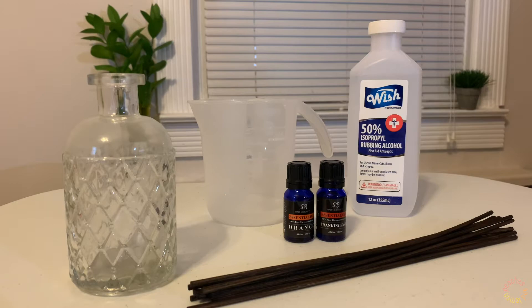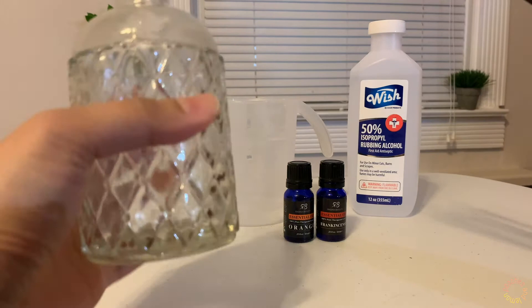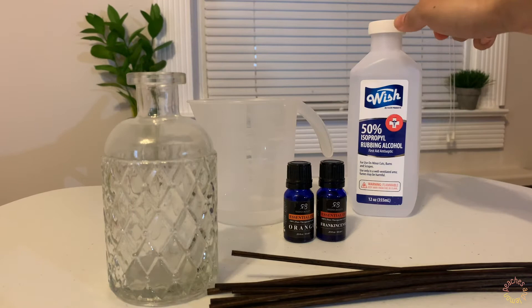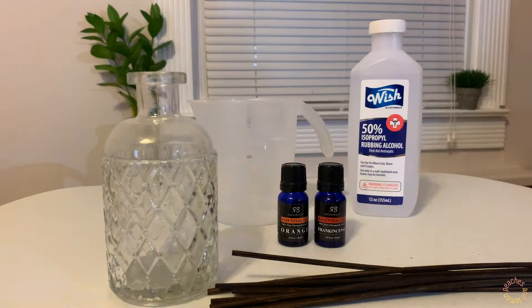So a couple of the things that you'll need. I have some of these reed diffuser sticks that I previously purchased from Michaels — it came with this jar right here. We use basically three ingredients to make this non-toxic essential oil diffuser: a quarter cup of hot tap water, rubbing alcohol that you can find at any pharmacy or dollar store, and two essential oils. These essential oils came as part of a pack that I got on Amazon.